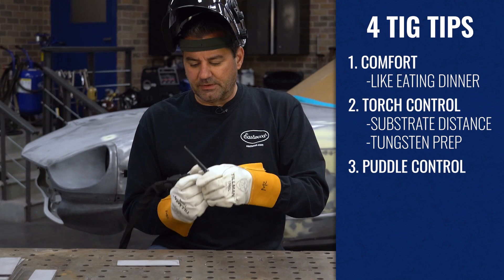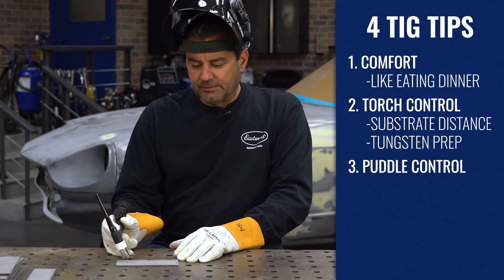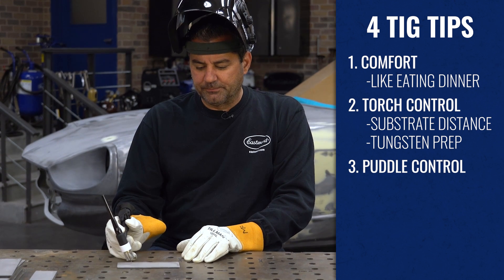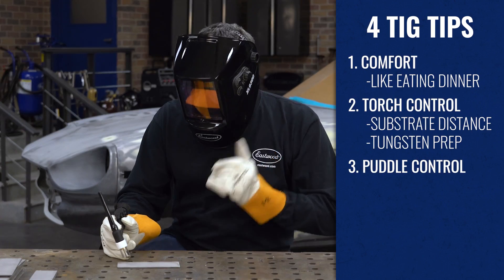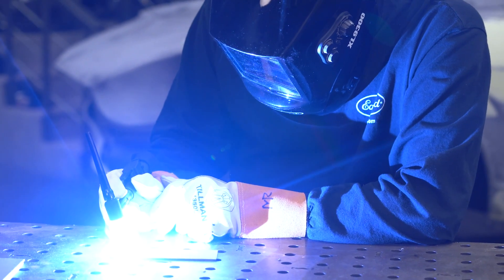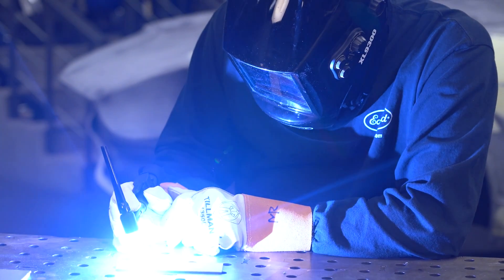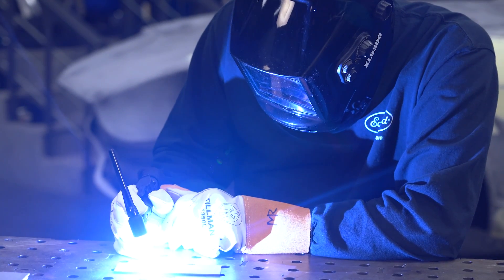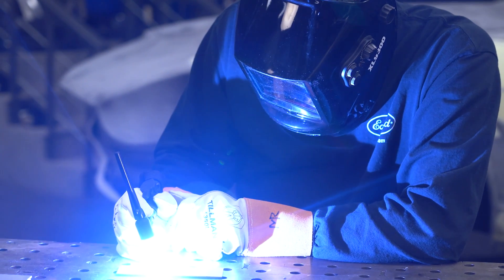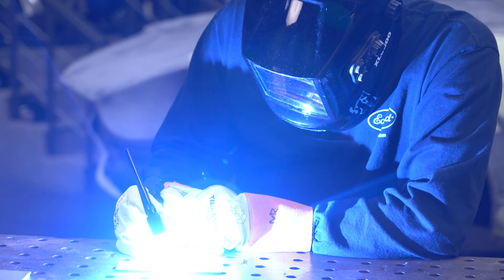We're comfortable, gloves on for safety. Torch is straight, leaned back, 3/16ths stick-out. Going straight across with the puddle — we're going to wait for the puddle to form. There we go. Now we're just sliding with consistent motion. We're not varying the height; keeping that tungsten the same distance from the material the whole time.